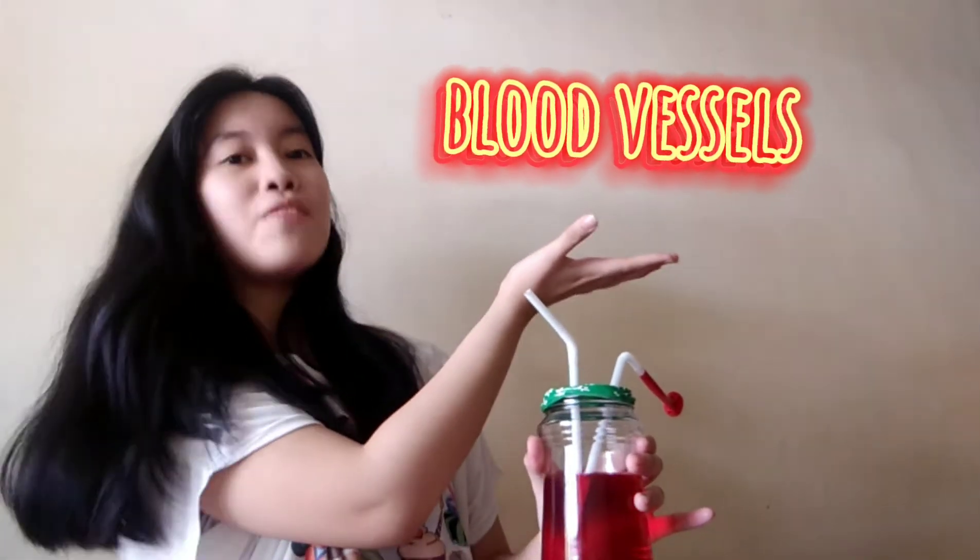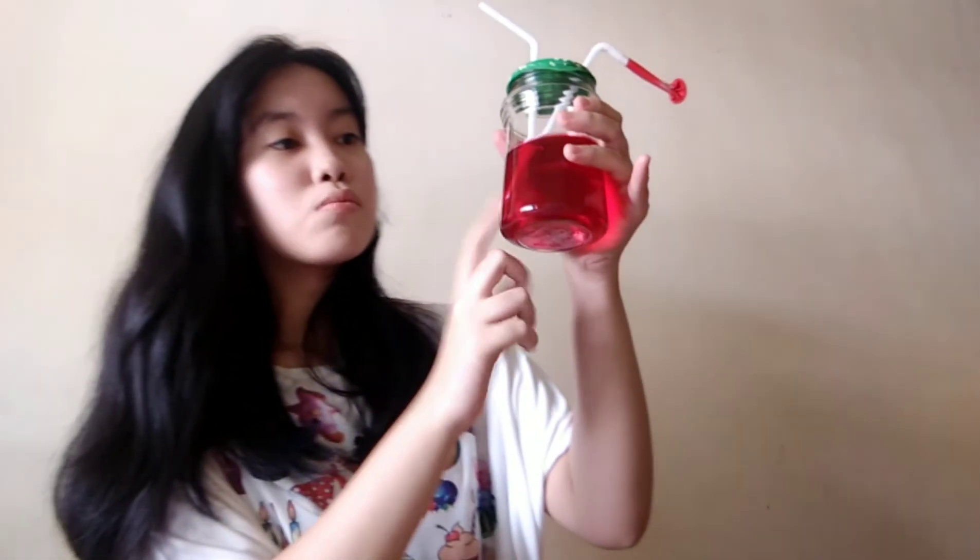We're already done. Ito na po ang ating finished product. So, ito po mga straws na to — it represents as the blood vessel. And then, this colored water, it represents as the blood in our heart. Ito naman pong balloon na to, it represents as the valve. Makadali lang po kayaman natin ito para hindi po mag-backflow ang blood natin. Pag mag-backflow po yan, may abnormality.